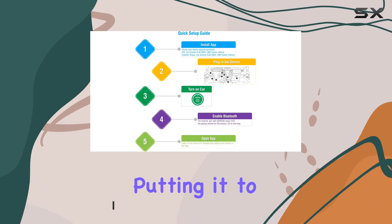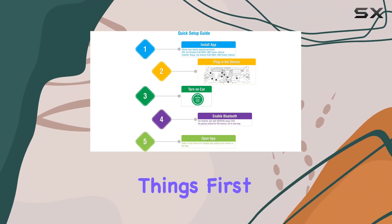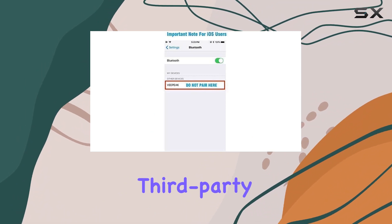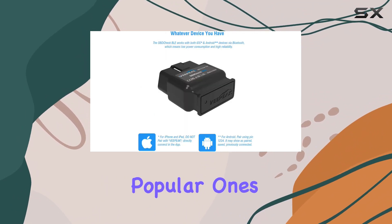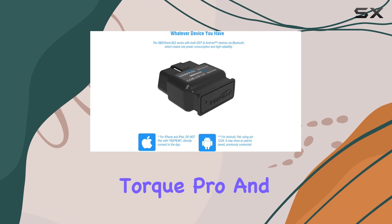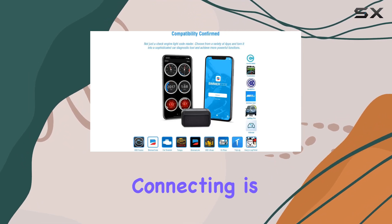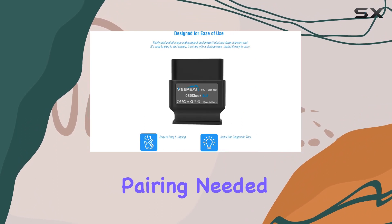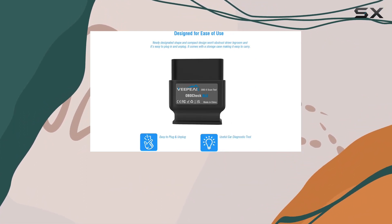First things first — compatibility. This scanner works with a wide range of third-party OBD apps, including popular ones like OBD Fusion, Torque Pro, and Car Scanner. Connecting is a breeze, especially for iOS users, with no Bluetooth pairing needed — just plug it in and connect within the app.